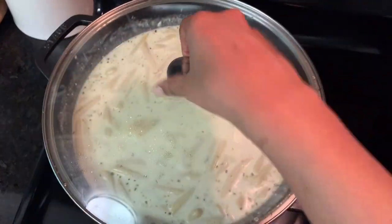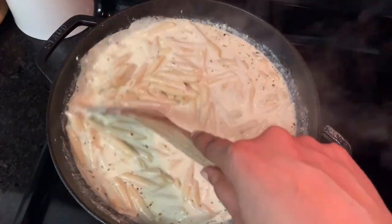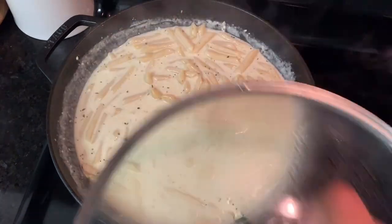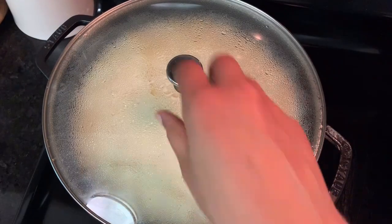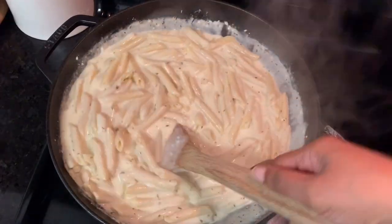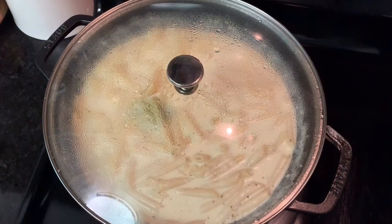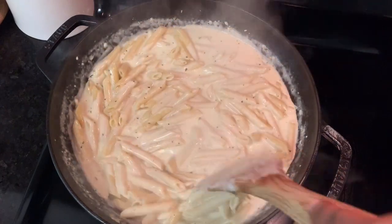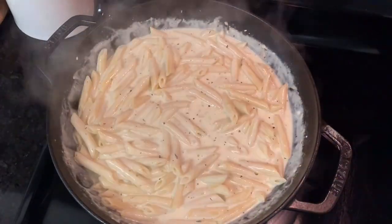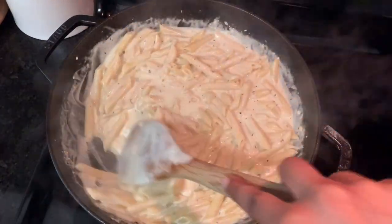Then let it cook until the pasta truly is al dente or the sauce has absorbed to your liking. Over the next minute or so you'll notice the pasta sauce really does thicken and it seems like there's a lot less of it than there was at the beginning. The pasta will continue to absorb the sauce and the sauce will continue to thicken the longer you leave it on the heat — though you could add too much and have it turn out soupy.